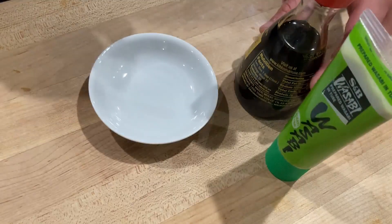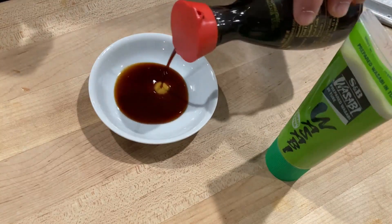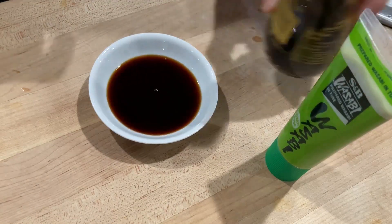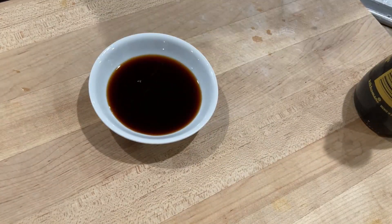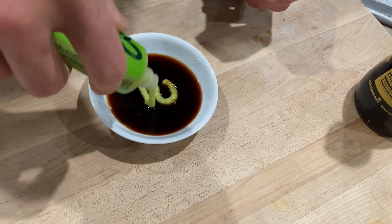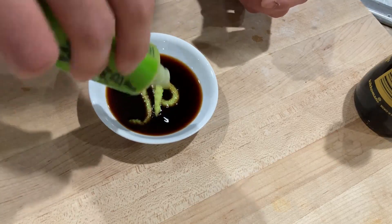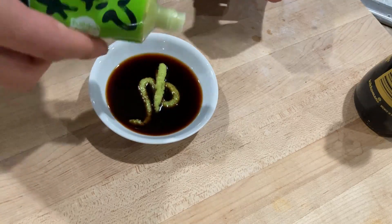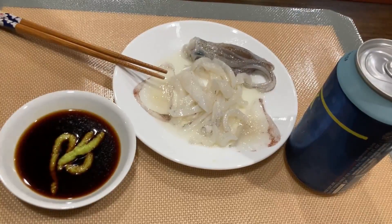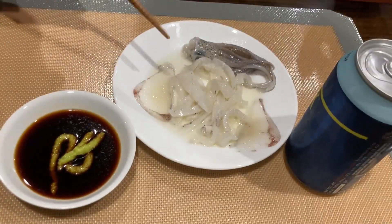To go along with the squid sashimi, I'm going to make a simple soy sauce and wasabi dipping sauce. Use the ratio of wasabi to soy sauce that you like — I like a good kick in mine, so I'm going to squeeze in a healthy dose of wasabi. Probably a little too much, but it's all good — I like it. Here's the final product; make sure to serve it with a drink of your choice.